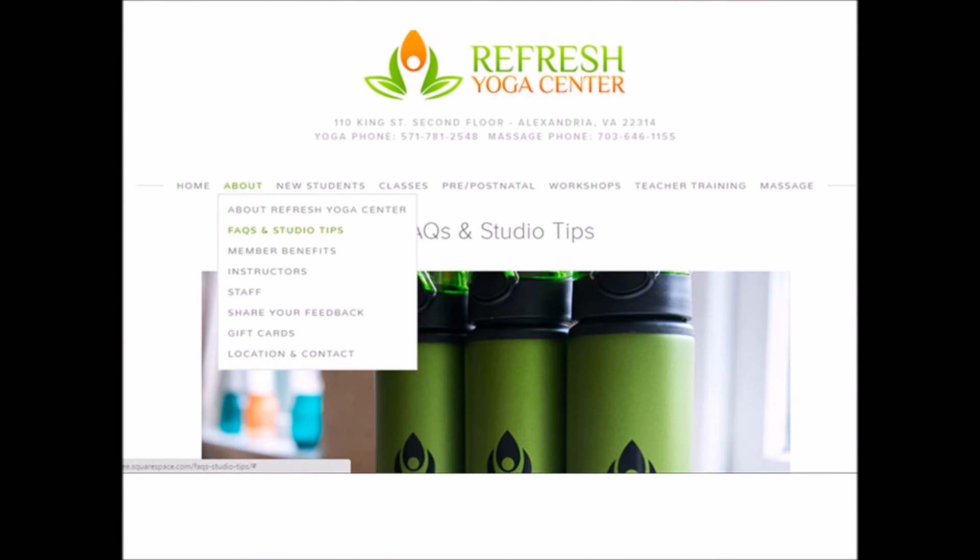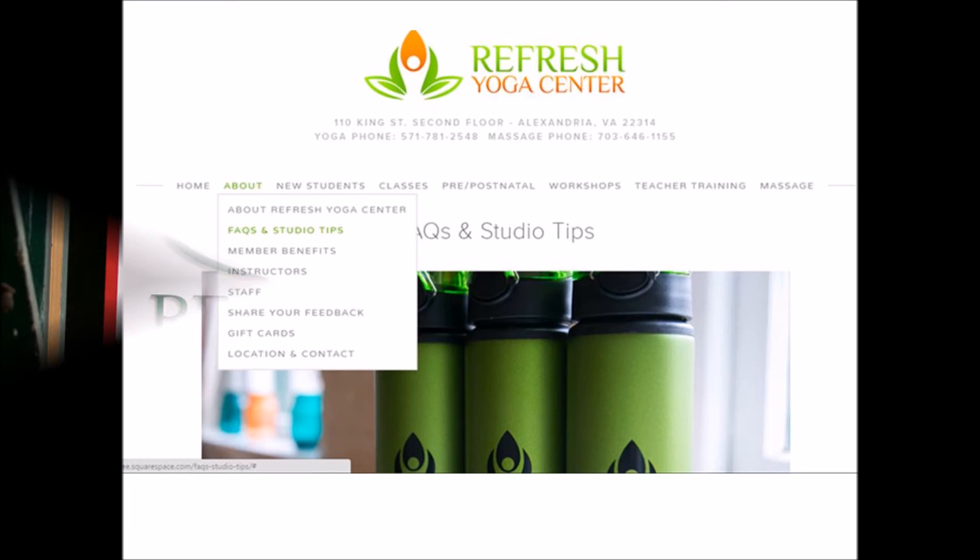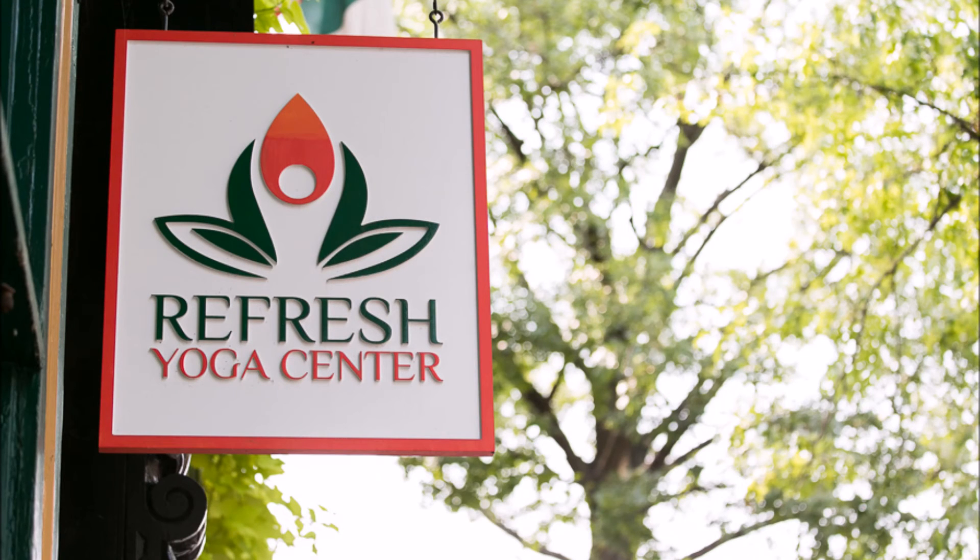You can go to our Frequently Asked Questions page under the About tab in order to help you prepare for your first visit. Thank you for choosing Refresh Yoga Center. We look forward to meeting you. Namaste.